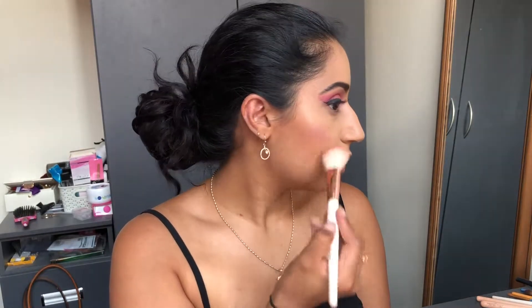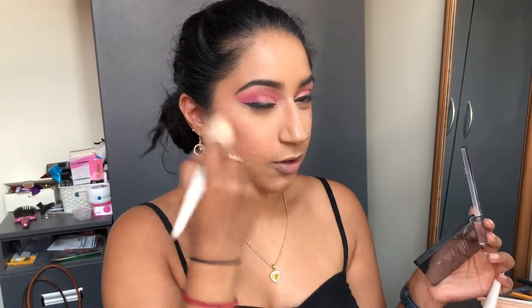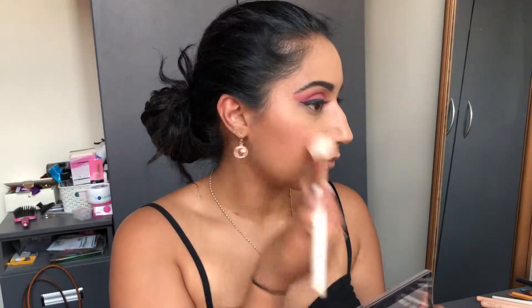Going in with the NYX Sweet Cheeks palette — I always end up using the same two shades. Blending it in on both sides, then going with the orange shade. I feel like a little more highlighter — I'm in a glowy mood — so going with the golden one from the Sweet Cheeks palette as well.